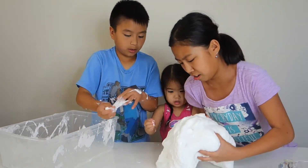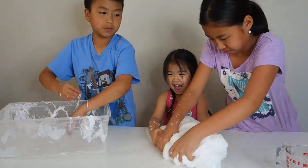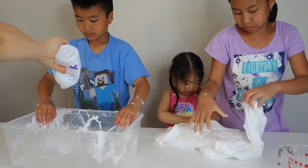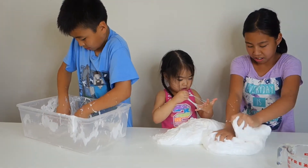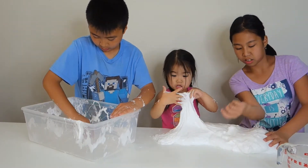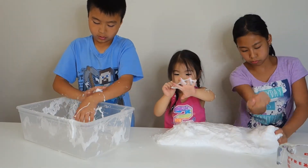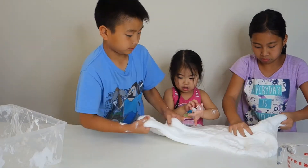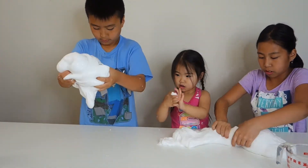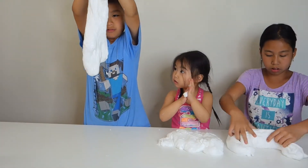How much does it weigh — like a hundred pounds? It's actually sticky. Is it still sticky? It's a little sticky — is it sticking to your hands? It's sticking to my hands! Break it apart, it's easier to mold it. It's way more than a hedgehog.